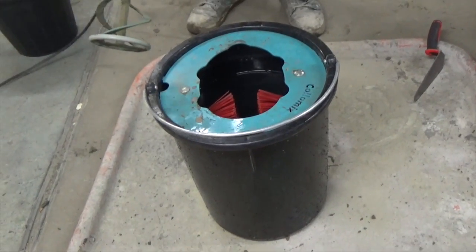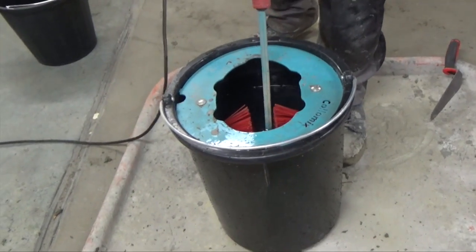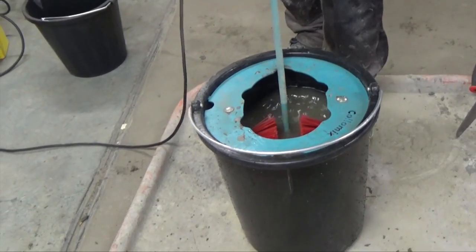After application, always wash any residual product from all tools and machinery with clean water before it hardens.